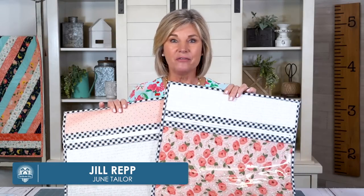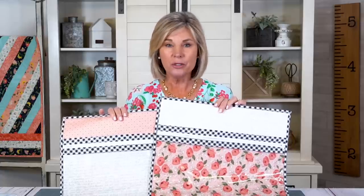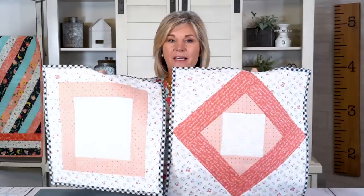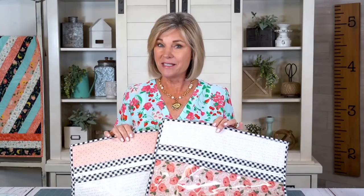Hi, I'm Jill Rupp from June Taylor. Today we are going to make these fun project bags to store and organize everything in your sewing room, whether you're a quilter, cross stitcher, embroiderer — whatever you do, you're going to need to be organized. These fun project bags come in a kit. This is the back side and this is the front side. One finishes at 16 inches square and the other at 18 inches square.